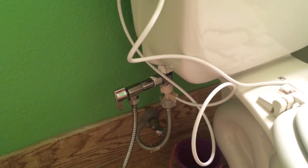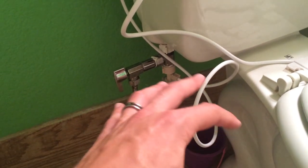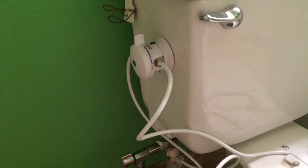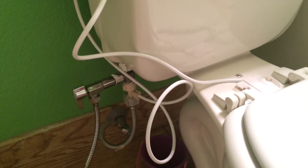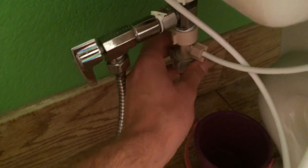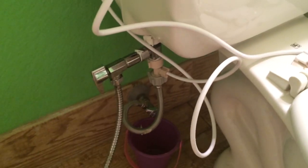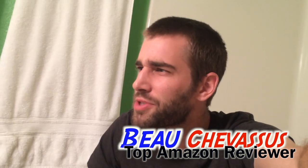It doesn't have everything you'll absolutely need, but for my toilet it worked a hundred percent using everything in the kit, except for some plumber's tape which I had on hand. It is leaking slightly right there — I'm going to tighten that up and will update my review accordingly. But for now it does work: five out of five stars. Very awesome of these people to send me this to test and review. I'm going to put some more plumber's tape on that — be very careful and keep testing throughout the day. My name is Bo Shavasu and I hope you've enjoyed this demonstration of this little micro bidet here on Amazon.com.